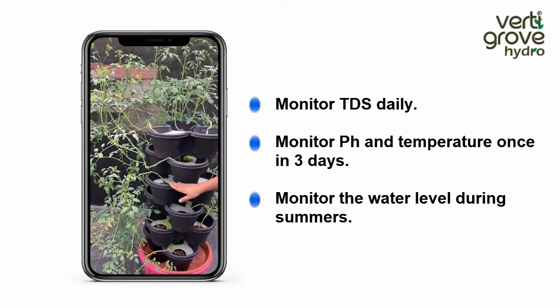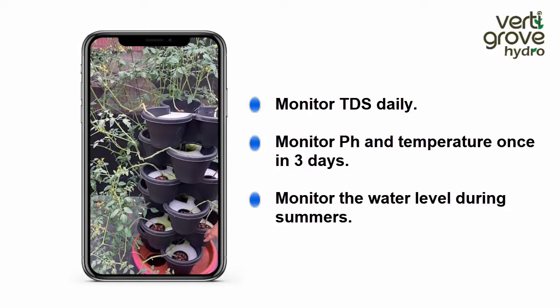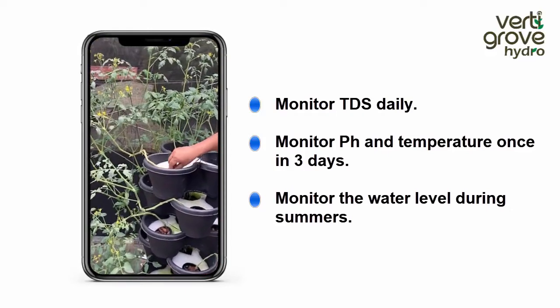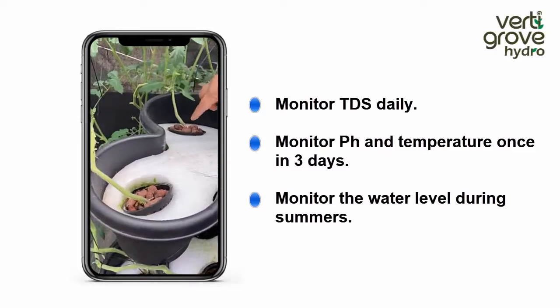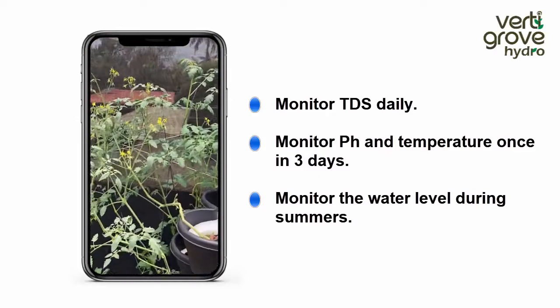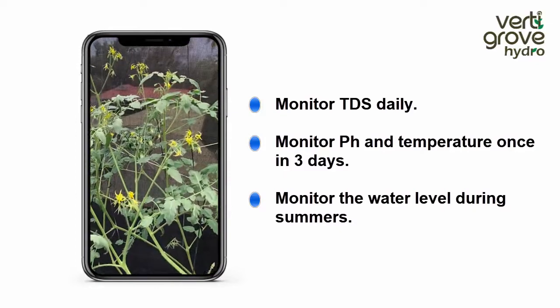As you can see, there are six pots. You have a nutrient cup; it is mounted on a castor wheel, and you are also given net pots and clay balls where you can place your seedling. These tomato seedlings are now four weeks old.